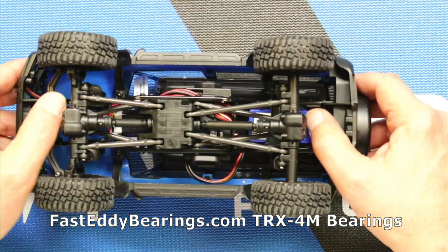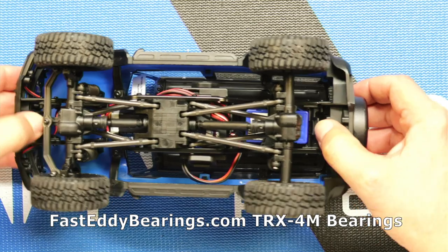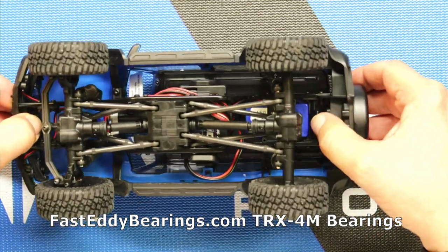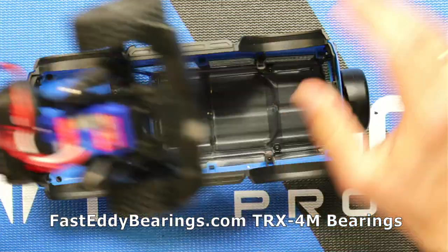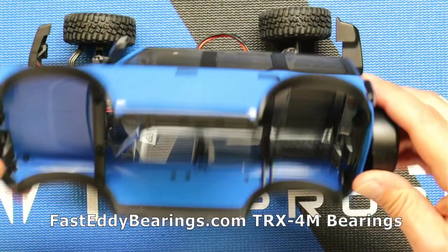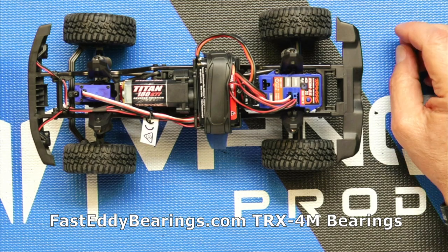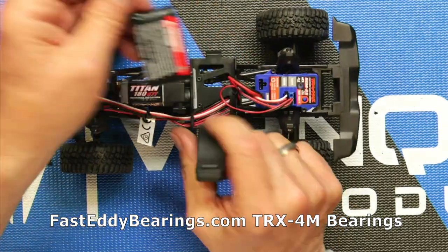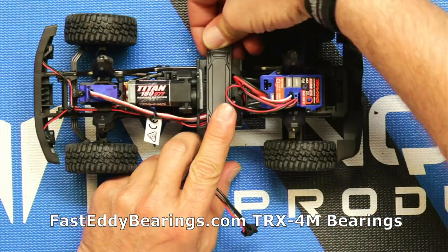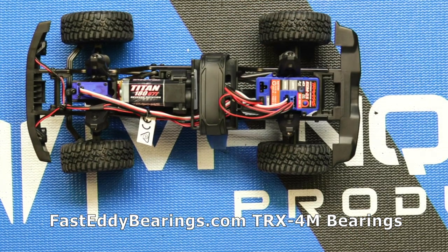We're going to go ahead and take the body off by pushing on two little tabs — there's one on the front and one on the rear. We'll unclip those and it takes the body right off. We'll put that to the side. Let's go ahead and remove the battery — there's no need to have it in here while we're doing this. We'll reclip this little buckle so it doesn't get in the way.